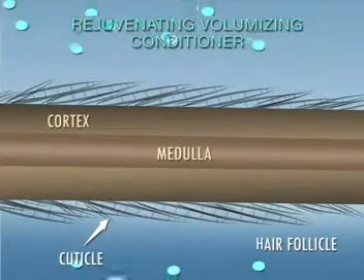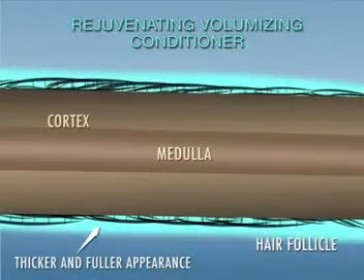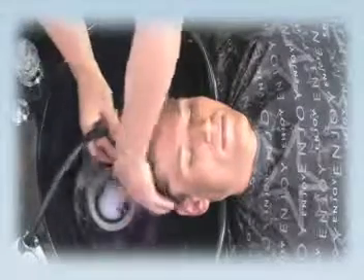Closes the cuticle. Leave on 2 to 5 minutes for a full, stimulating effect. Rinse thoroughly.